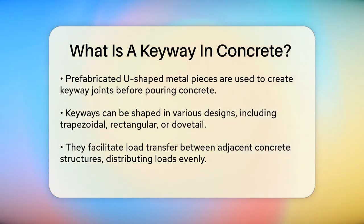To create a keyway joint, a prefabricated U-shaped piece of galvanized steel or metal is placed in the structure before the concrete is poured. This metal piece has flanges that help in forming the keyway shape. The keyway can be shaped in various ways such as trapezoidal, rectangular, or dovetail, depending on the project's design requirements.